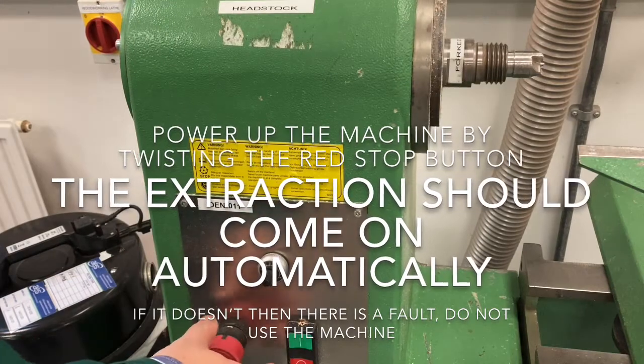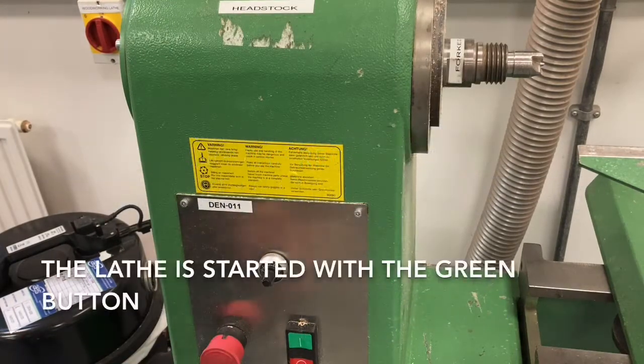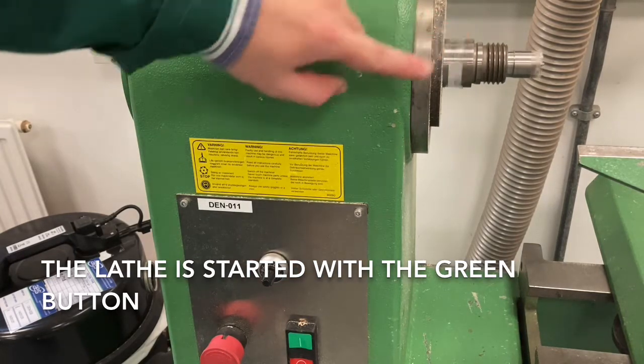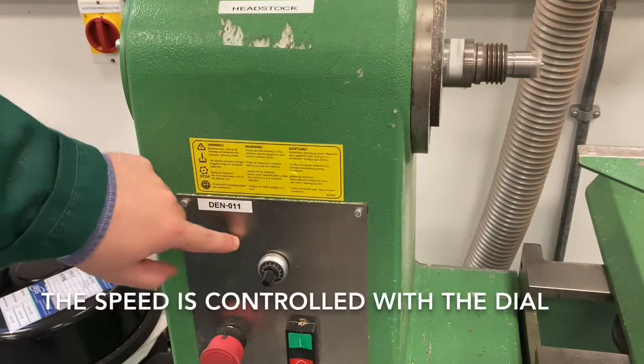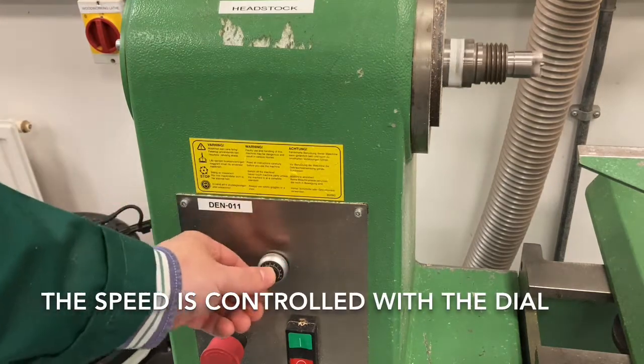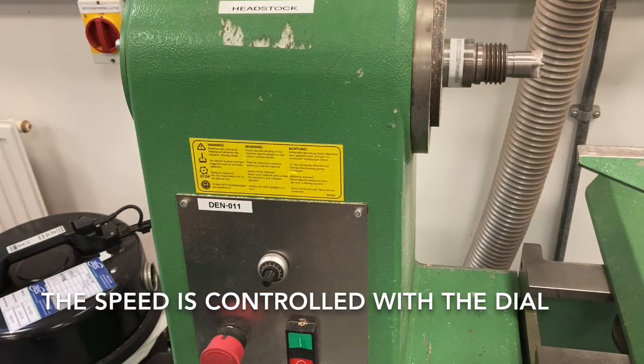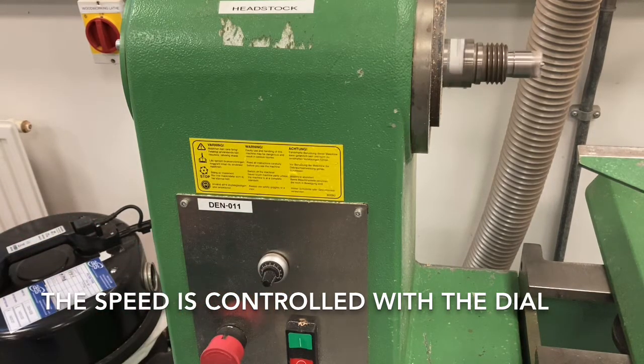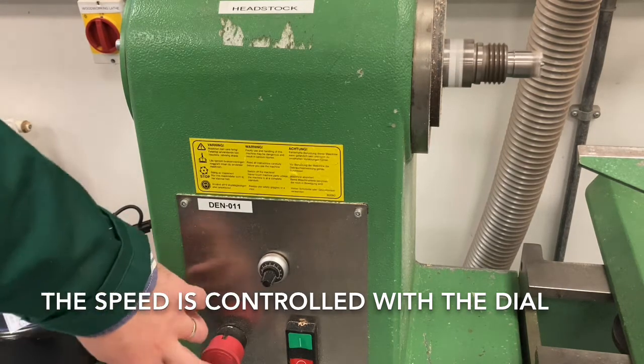All the controls are on the side of the headstock. When it's switched on you should hear the extraction come on — it'll be interlocked. If it doesn't, let someone know because there's an issue there. The dial controls the speed that the forked centre is spinning at, which will in turn control the speed the blank is spinning at. Certain things you want that to be quite fast, but other things will be a bit slower, like sanding for example.